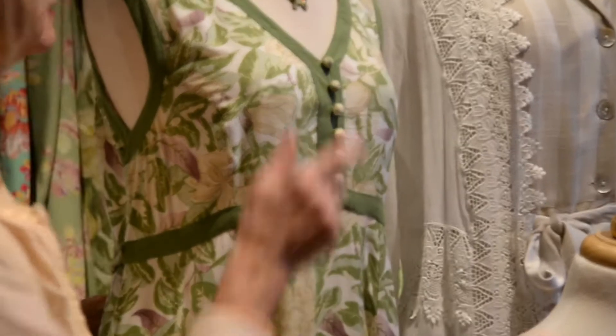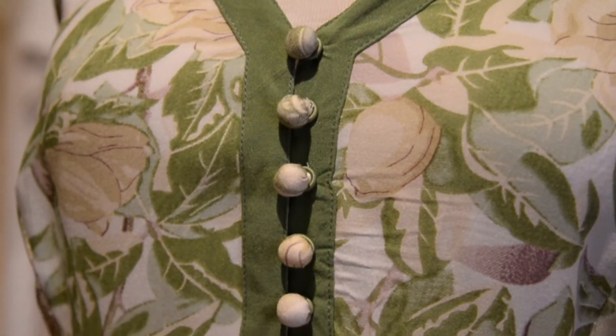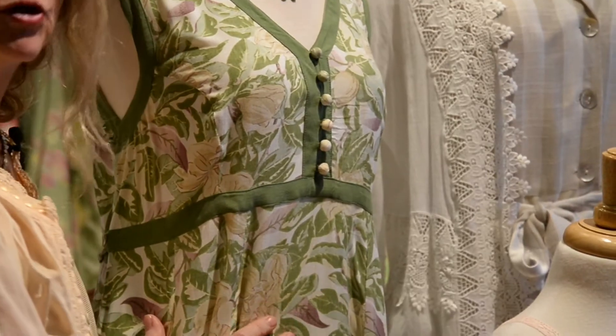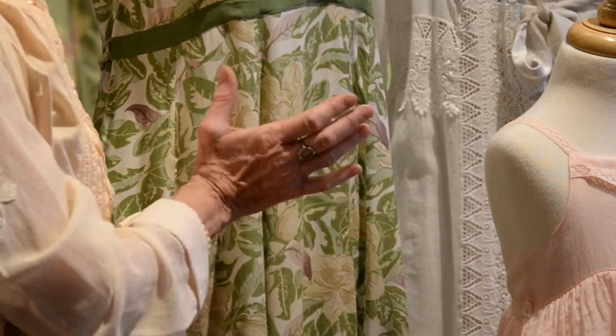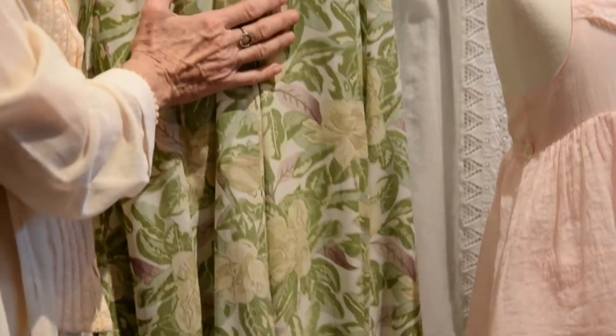It has beautiful pockets. We call these stuffed puff buttons — they're little buttons, handmade buttons that are puffed with a little bit of cotton. They make a very pretty detail. Of course we do have pockets in this, so it's an easy-going dress as well as a dress that you could wear for a garden party or something you're hosting this year.